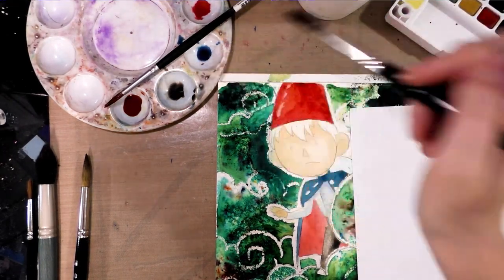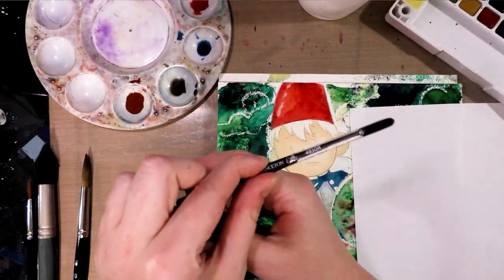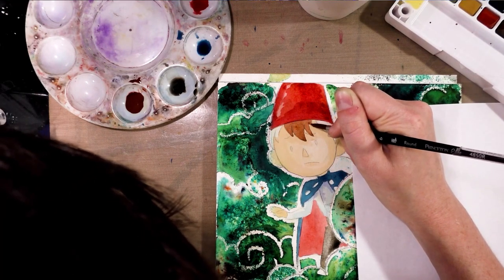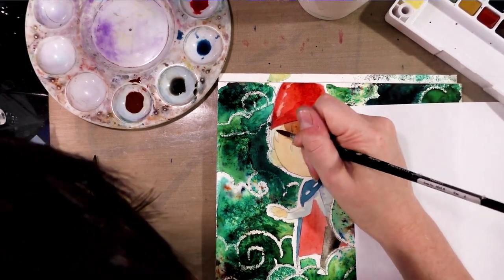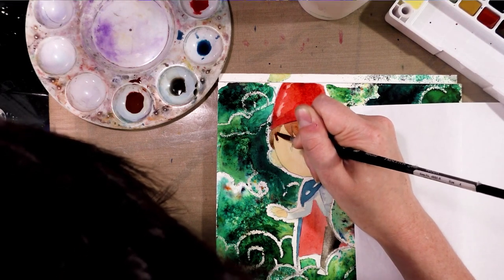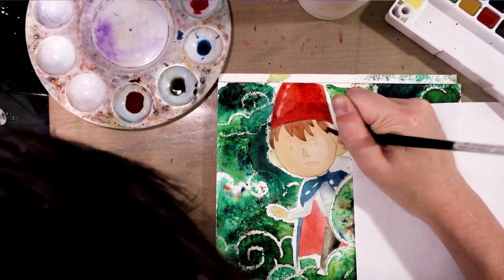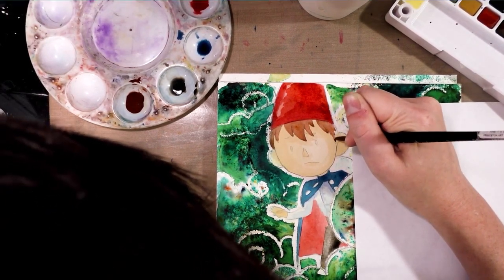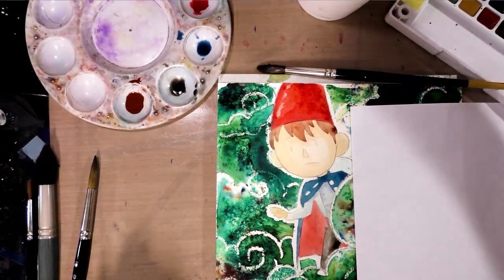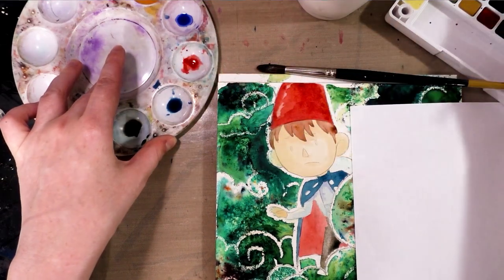Now I'll go ahead and do the first layer of Wart's hair. Those of you who watch my other watercolor videos might notice I'm not the biggest fan of synthetics, but synthetics are very affordable and you can find them at a wider variety of places. They will take a lot of abuse. So if you are just beginning, good synthetics are perfectly acceptable, although I would recommend having one or two decent natural hair brushes — you can get those fairly affordably at Jerry's Artarama.